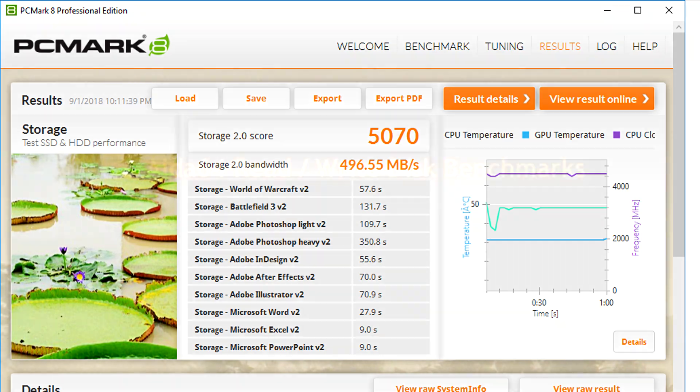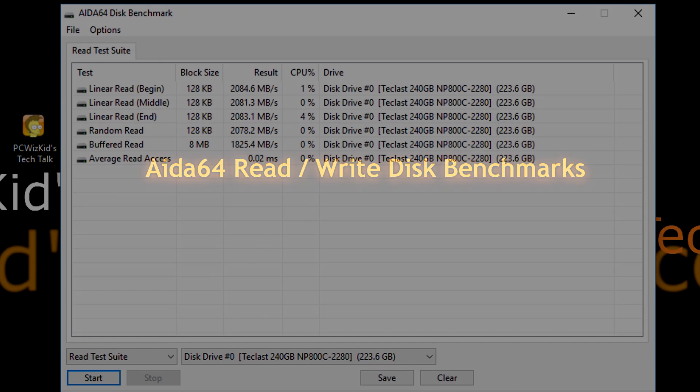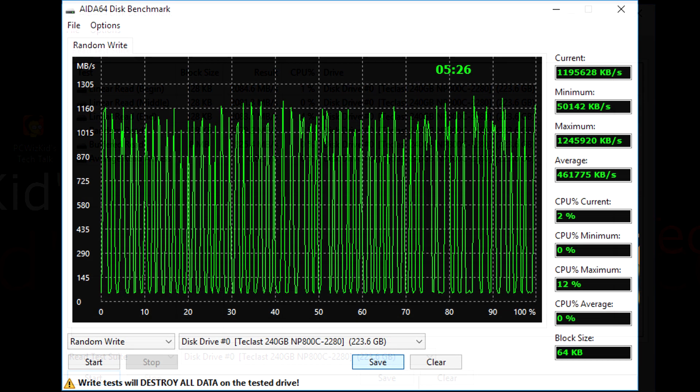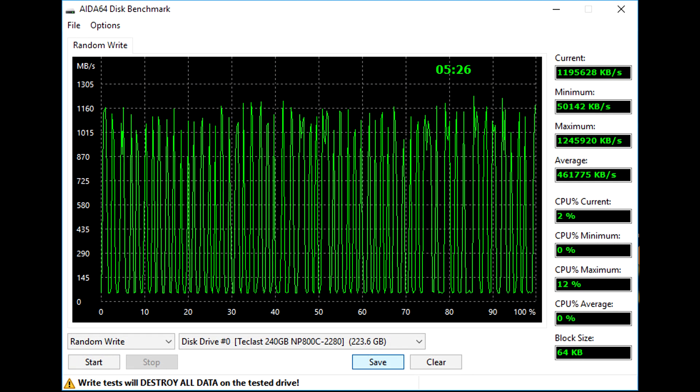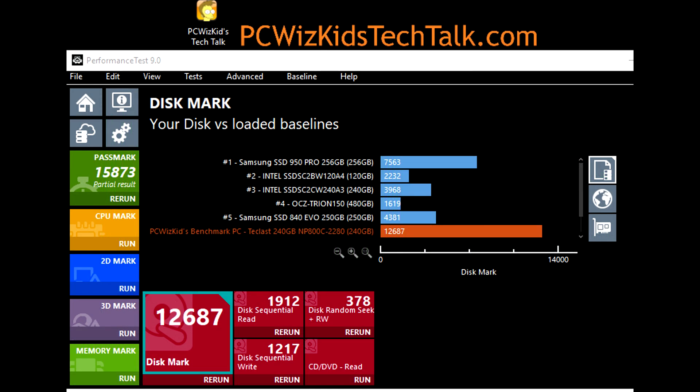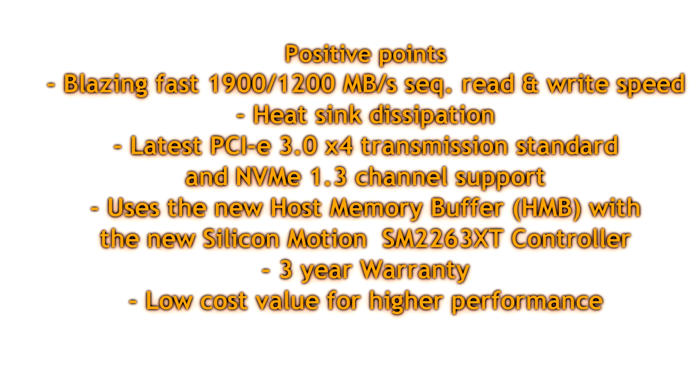I'm really surprised that this new technology with the Silicon Motion controller is giving us such high performance. On A264, it's also showing really high read and write results — linear, random, and performance tests — as you can see right there. Compared to other 240 GB SSDs, this one is right out the roof. Positives include: three-year warranty, blazing fast speed, a heatsink included, and the latest Silicon Motion SM2263XT controller, brand new for 2018.